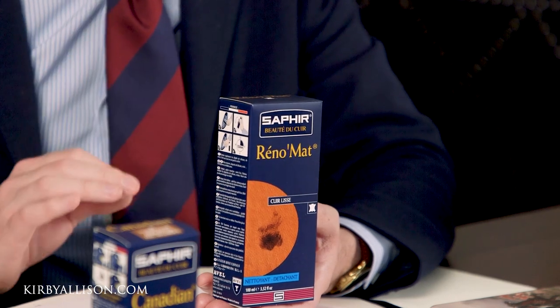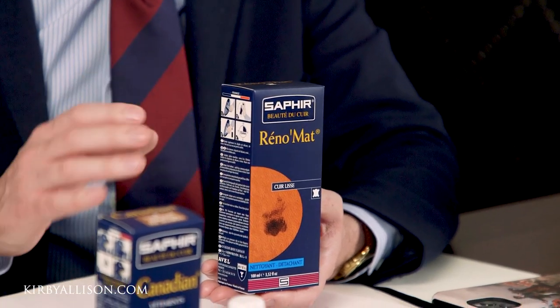Provided it withstands that small test, the Reno Mat would be safe to use. My only advice is to not go crazy, because if you use it long enough and hard enough, it can still pull the dyes off of a really high quality, well-tanned leather. Now if the Reno Mat is too strong, there is another product we sell that is perfect for cleaning shoes — our leather cleaning soap. It's less strong than the Reno Mat and not going to be as effective at pulling off resins, but it's still quite effective at cleaning shoes.